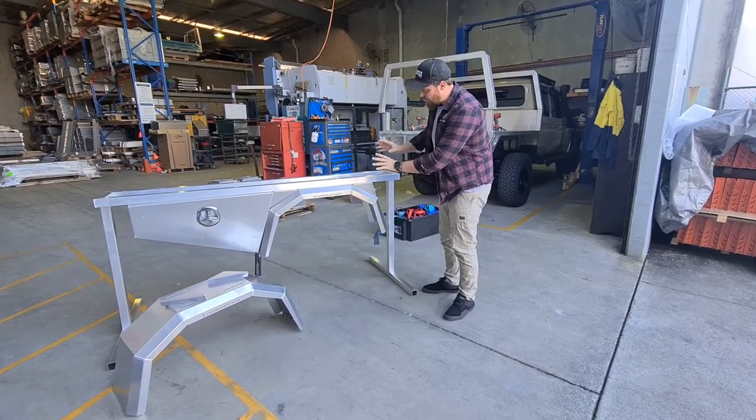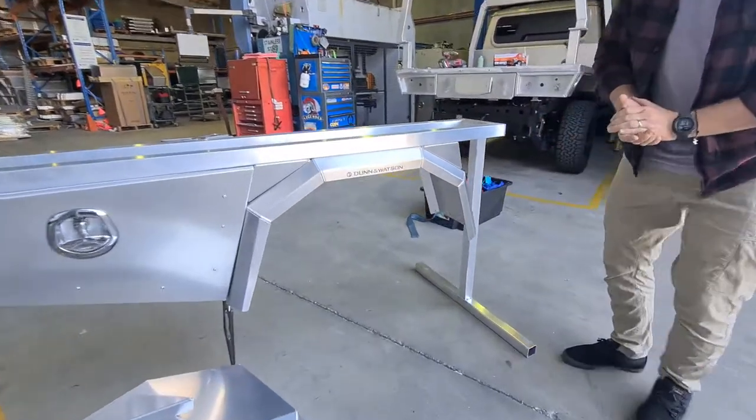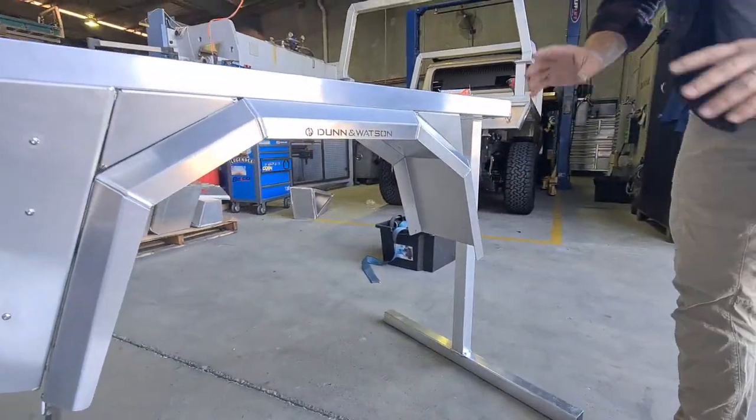G'day guys, Delis here from Dun & Watson, just showing our new double tapered wheel arches. We've just fitted one up to this stand. We'll have it coming on a vehicle shortly, but I just wanted to show you today.